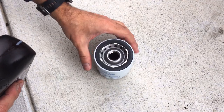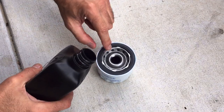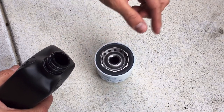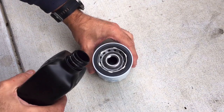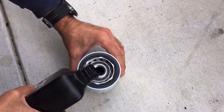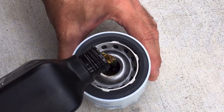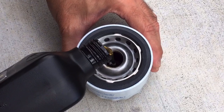So let me show you how to do it. We have our filter here — you can see the opening. We're going to fill that with oil, then just take a finger and lubricate the gasket, and then insert it. We're going to gently pour the oil in — go slow because you don't want it spilling out.